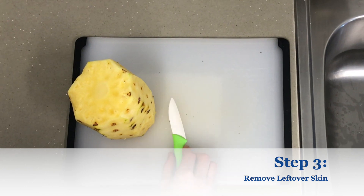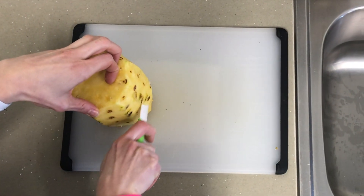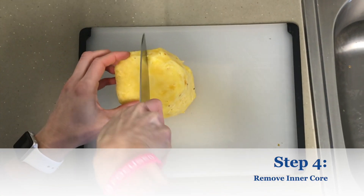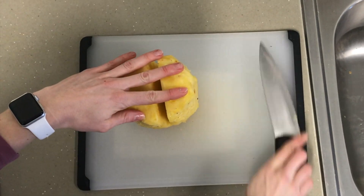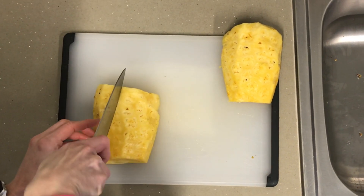Use a small paring knife to remove any leftover skin or eyes. Then remove the inner core by slicing the pineapple top to bottom, and slice again lengthwise into quarters to remove the core.